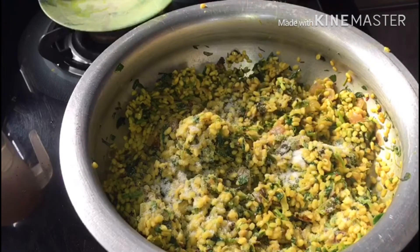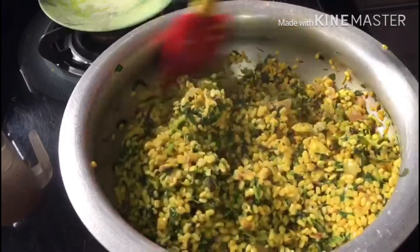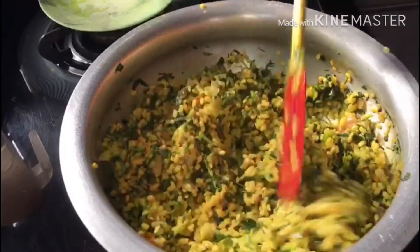Now add salt and mix. Add a little bit of salt and the curry is ready.